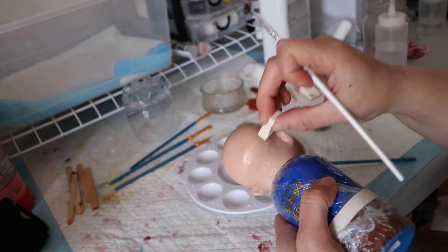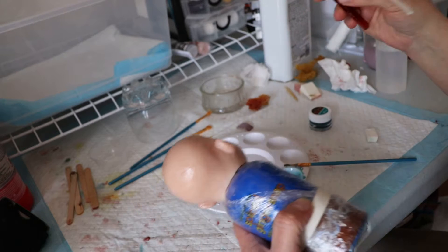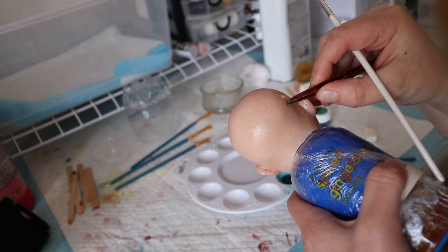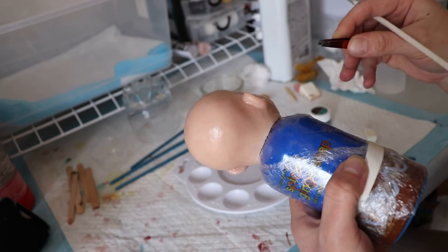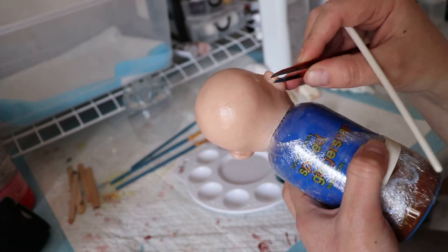I've heard that force curing with a hair dryer can cause the paint not to stick very well. I see a little hair here and I'm trying not to grab the skin, just the hair, with my tweezers.